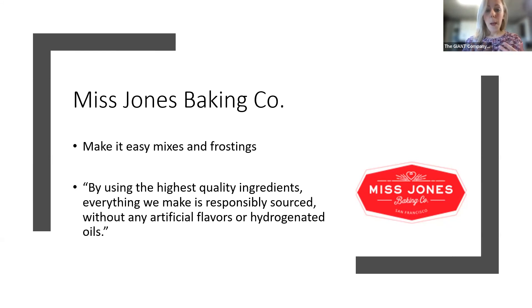Miss Jones Baking Company is essentially a make-it-easy mix and frosting line — making you feel good about baking when you don't have a whole lot of time to make things from scratch. Right off their website, they state: by using the highest quality ingredients, everything they make is responsibly sourced without any artificial flavors or hydrogenated oils, which is a great highlight for this company.